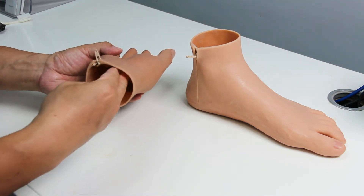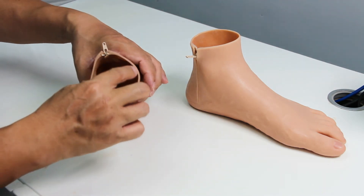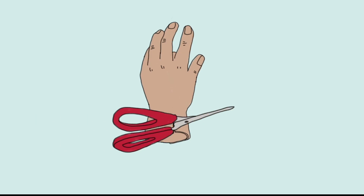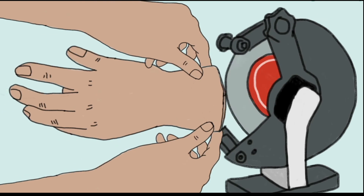If the patient does not fully open the zip and stretches the opening during donning and doffing, a split may happen. Do not ignore the split, because it will grow and break the whole prosthesis. The patient has to return the prosthesis to the clinic, where the technician can cut out the split and grind the edge so that the split will be fixed.